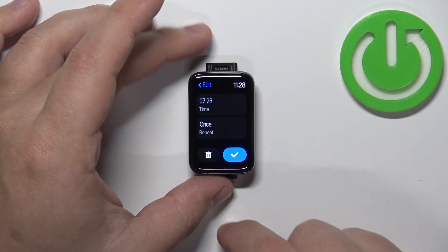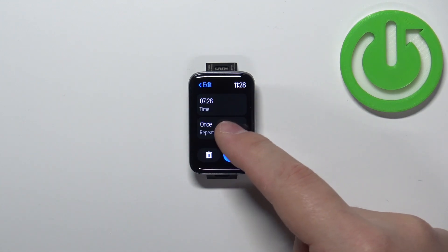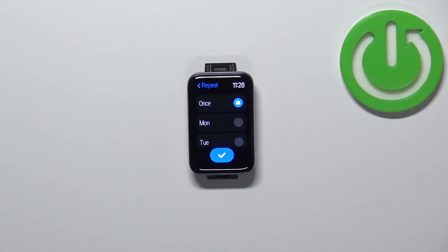Once you're done, tap on the checkmark and it will bring you to the edit page. Here you can edit the time again, and you can tap on the repeat option to select how often or on which days the alarm should repeat.